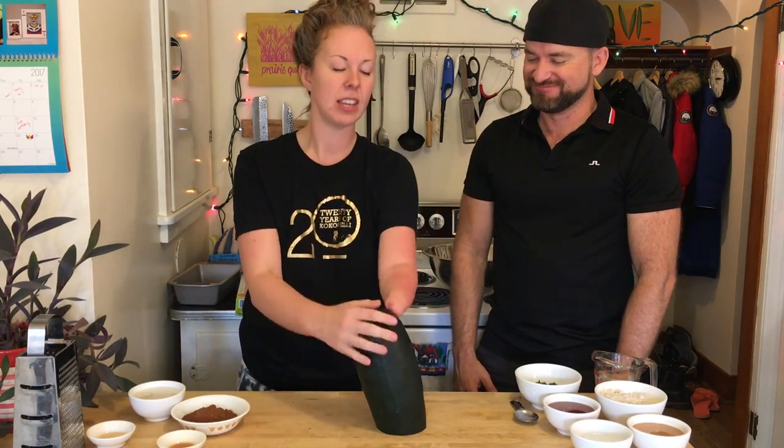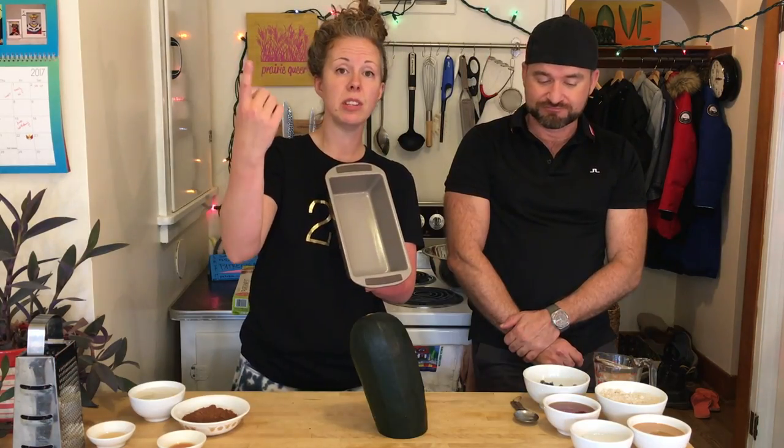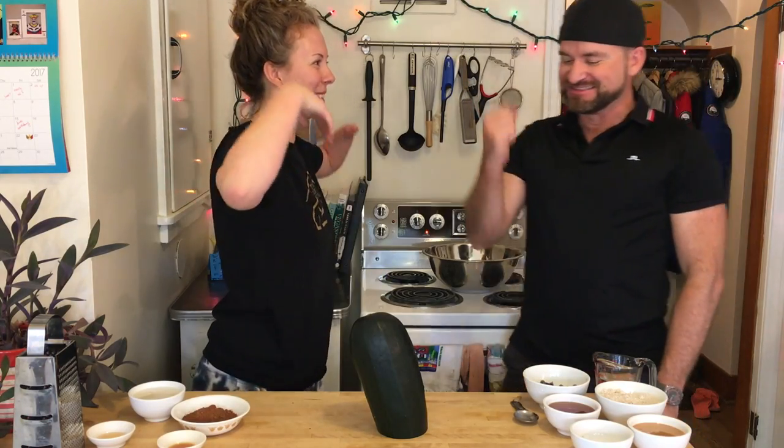We're going to make vegan gluten-free chocolate zucchini cake. Oh, heaven! So the first thing you do, get a loaf pan. 350 degrees for your zucchini loaf. Step one, done!